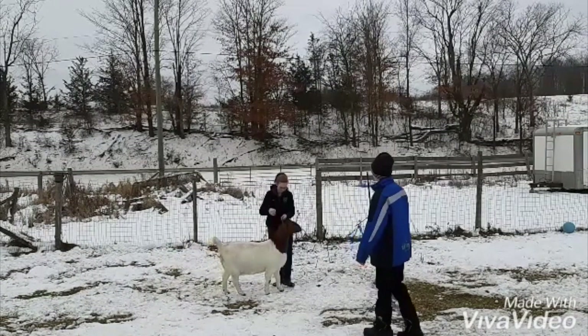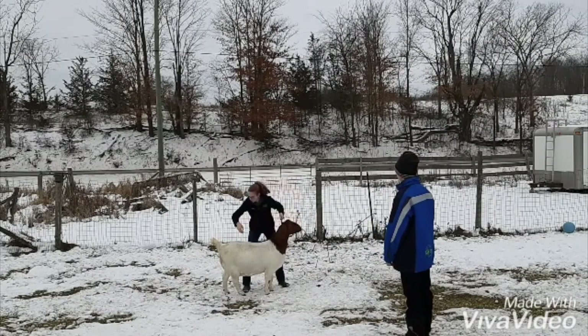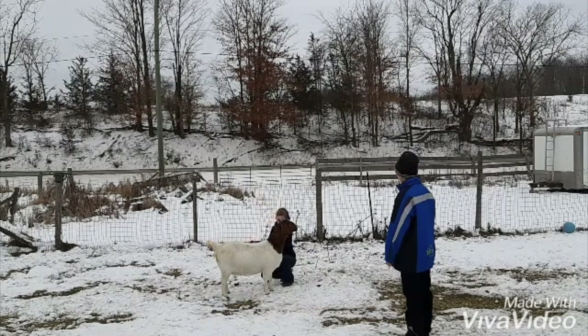The judge motioned for me to stop and set up my animal. This gives the judge a chance to assess the animal's conformation. There is a proper way to set up the animal, which I will speak about in more detail later. I adjust the placement of the front legs and her back legs.